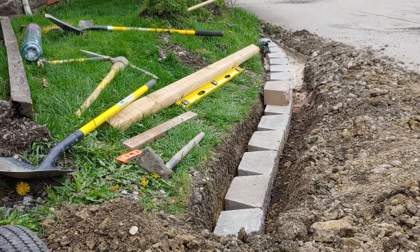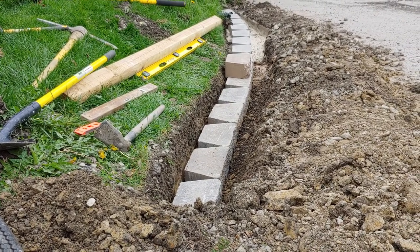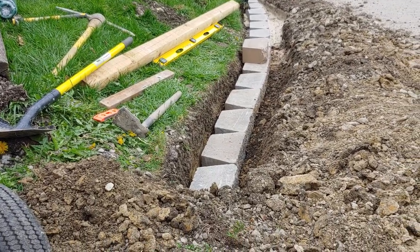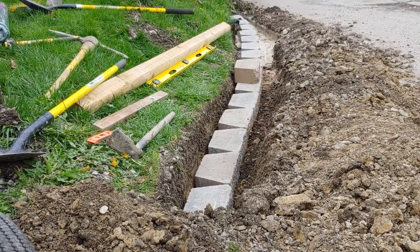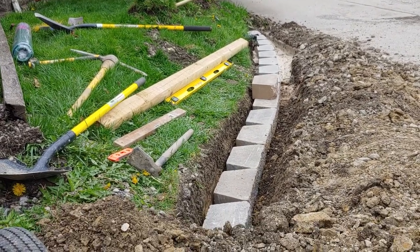We're gonna glue those down. So we're at 15 bricks long and it's gonna be about four bricks high. I would video you guys watching me do this, but quite frankly it takes me like at least five to ten minutes per brick. So I'll just keep bringing you guys back with progress updates as I get done.